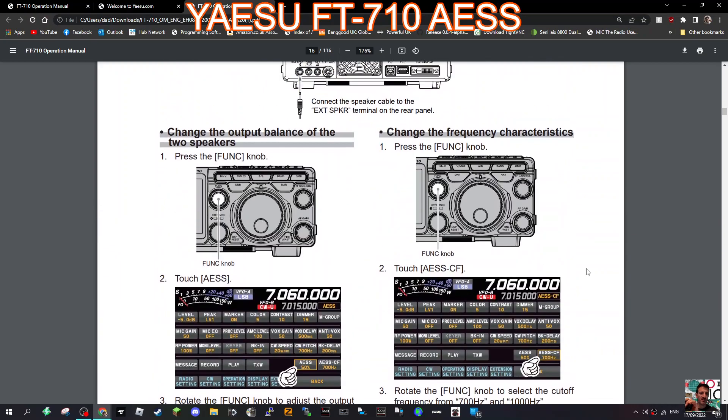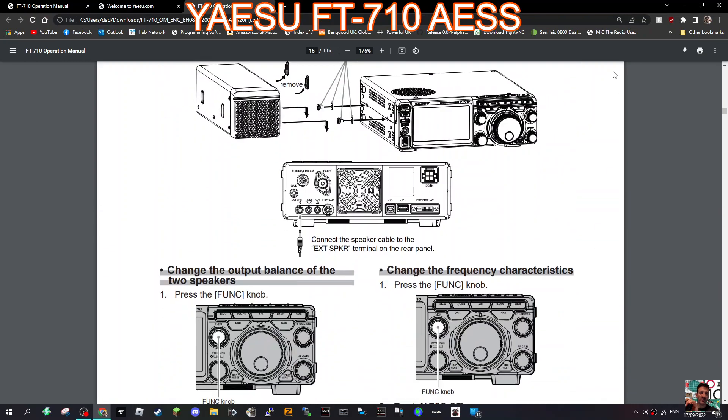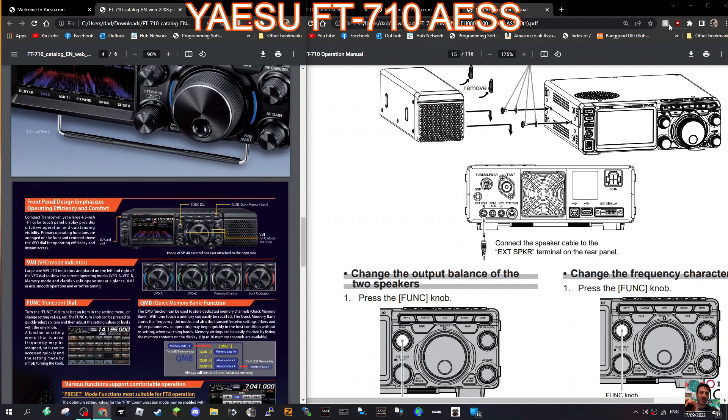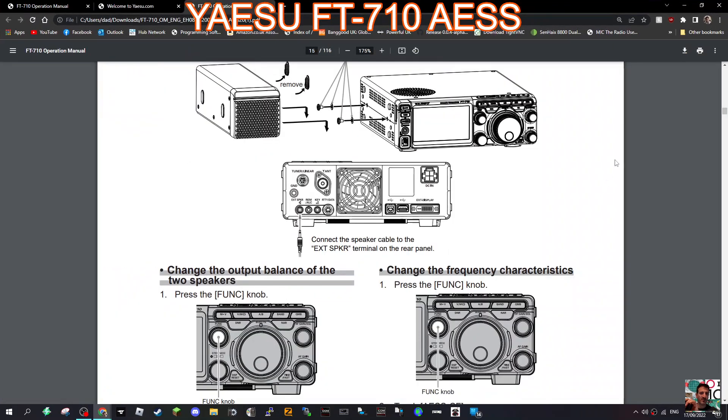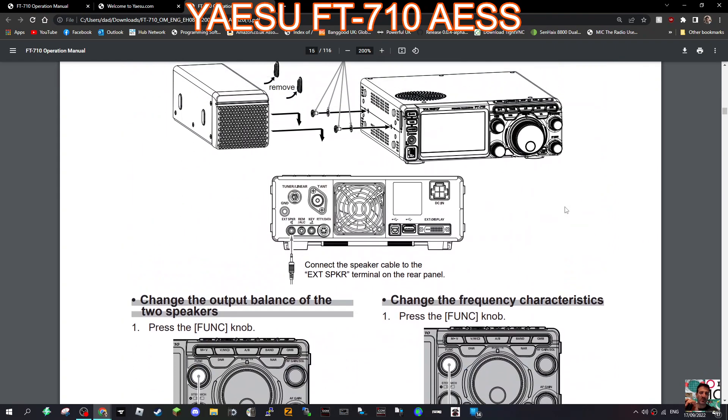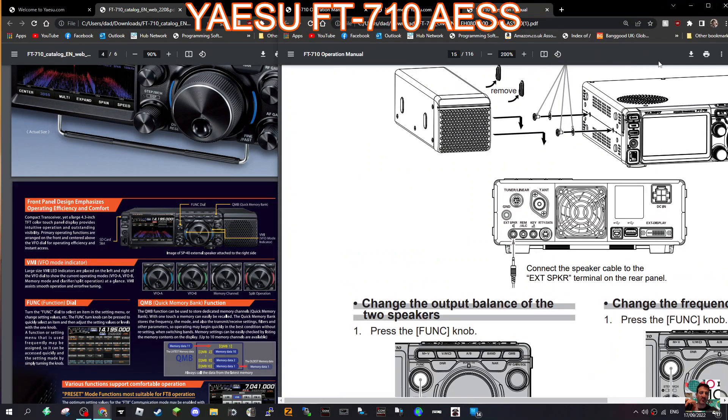And that's it. Using those connectors, the function knob, and the menu, you're going to get a really enhanced, 3D quality sound. Give it a go. I haven't got the radio myself, but let me know how you get on with this — it looks like it's going to sound really, really good. They've done some good work with the 710. 73, thanks for watching my channel and catch you on air. All the best.